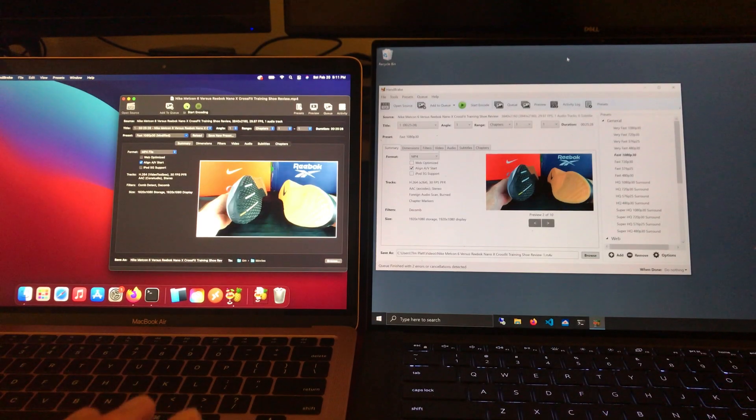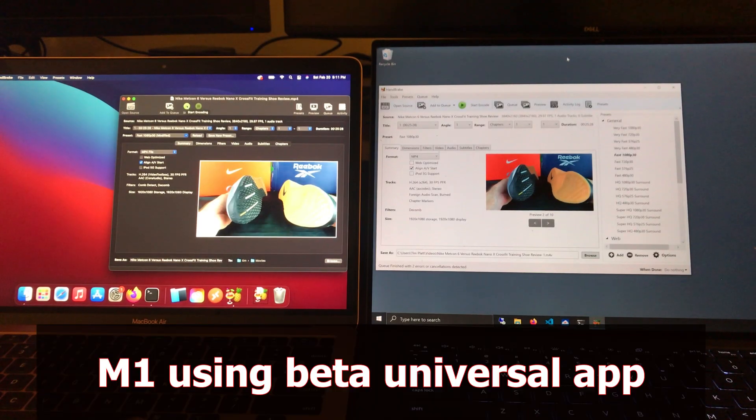All right, let's do a HandBrake race. This is a MacBook Air M1 on the left, 8 gigs of RAM. This is a Dell XPS 15, model 9500 on the right.